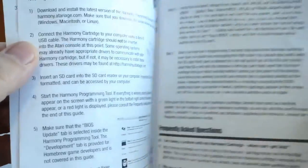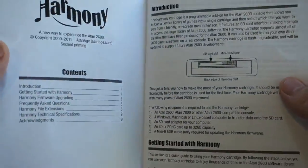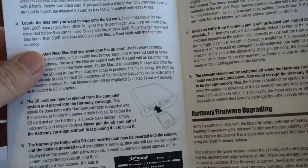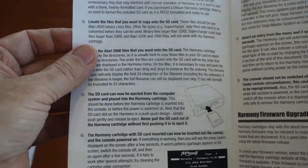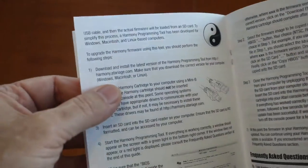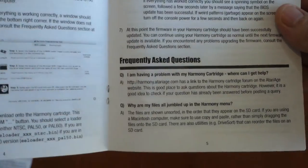Knowing that there aren't that many games incompatible with the Harmony standard cartridge, you can save money by purchasing the standard cartridge for about $60, as opposed to paying $80.